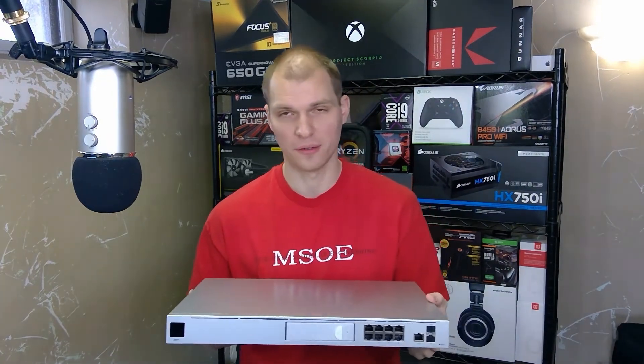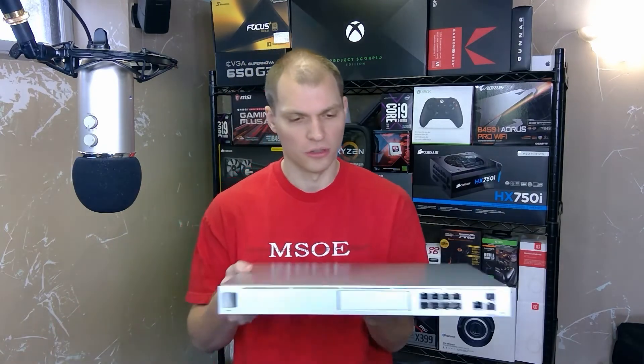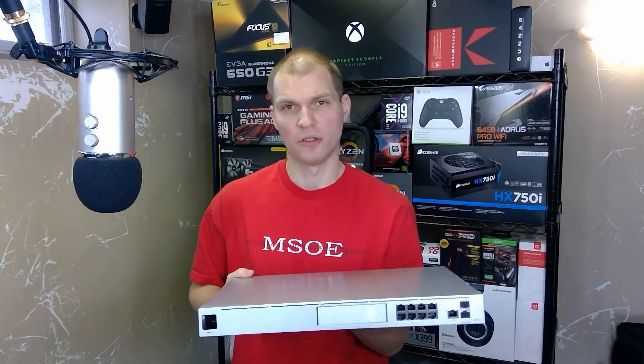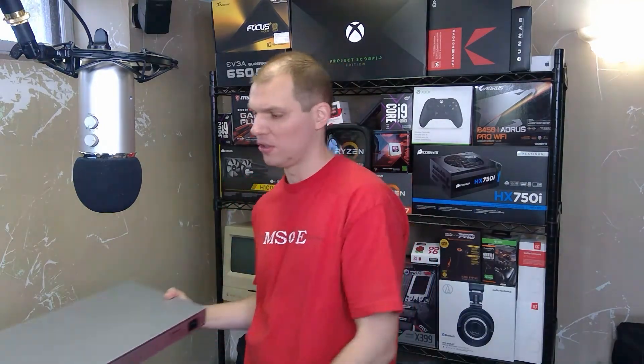I'm excited to see how this all works. Hopefully I get a lot of the network stuff set up so I can actually use it. If you guys have any recommendations on how to set this up — how I should go about using this, what I should really configure — I want to do some VLANs and separate stuff out depending on what it's being used for. I do appreciate all those recommendations, so put them in the comments or send me an email, and I'll learn along as well.